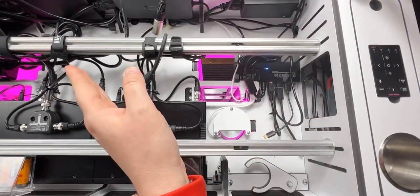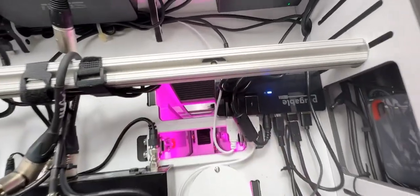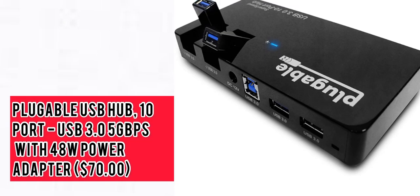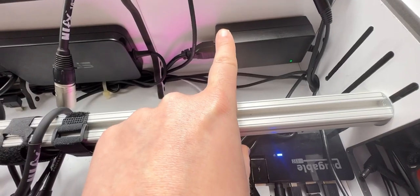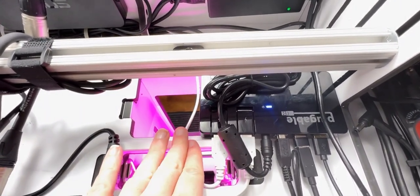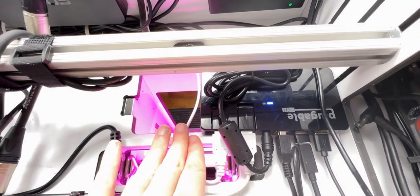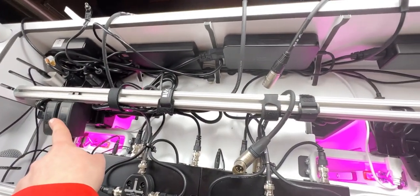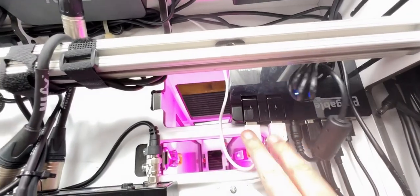Continuing right to left in the booth, we're going to take a look at my powered USB hub. I got this off Amazon — I think it was around $70. It is a 10-port powered 3.0 USB hub with a 48-watt power adapter. I highly recommend always getting a powered USB hub — you don't want to stress out your laptop. This connects right to my power base over here in the corner, utilizing the wire management back here.